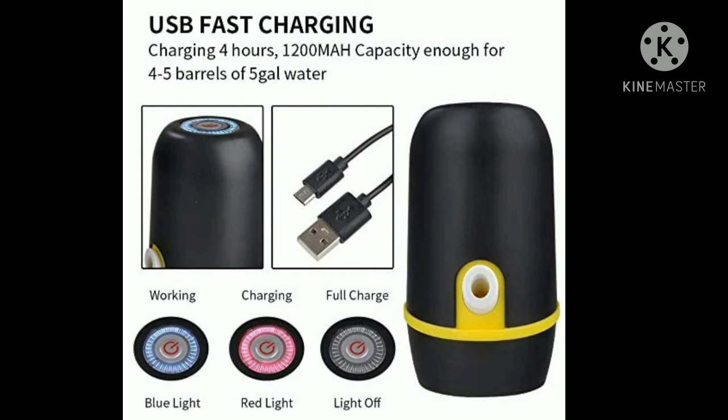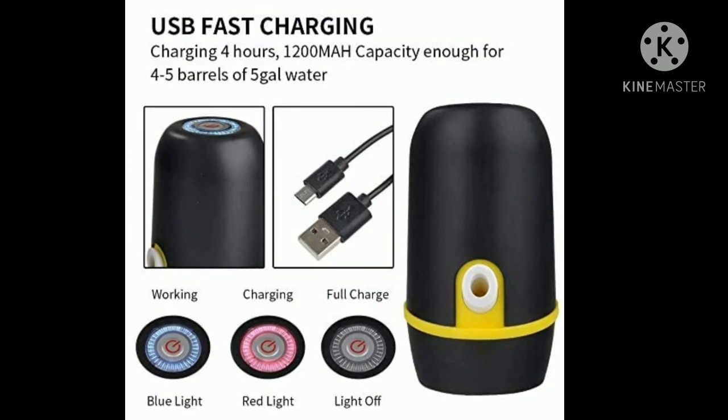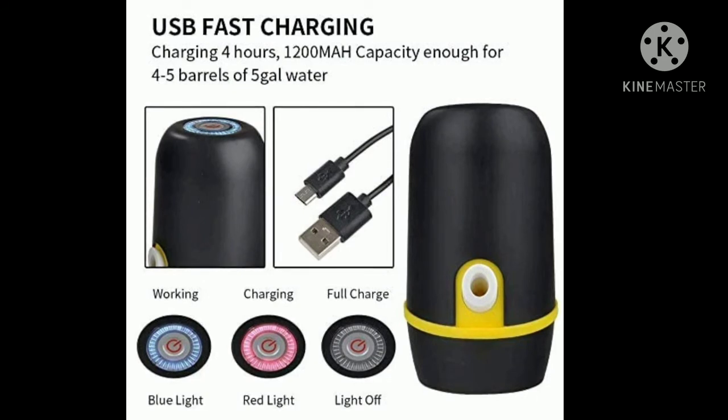In addition to this product, we have a USB cable and a pipe. We have a full charge indicator. When charging, we have a red light blink, and when the charging time is complete, the light changes.